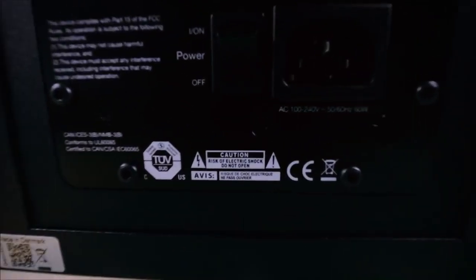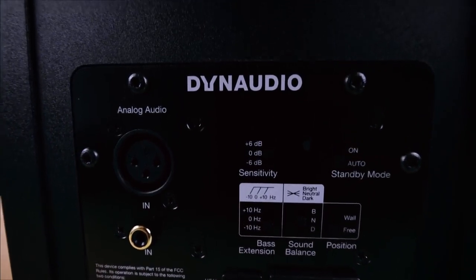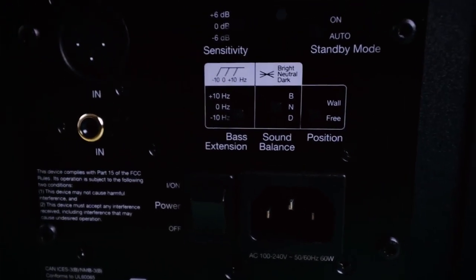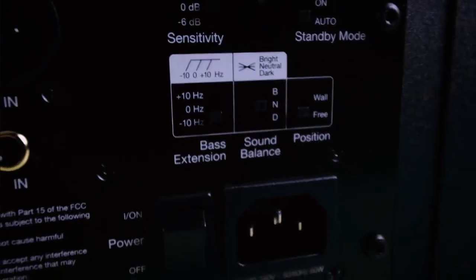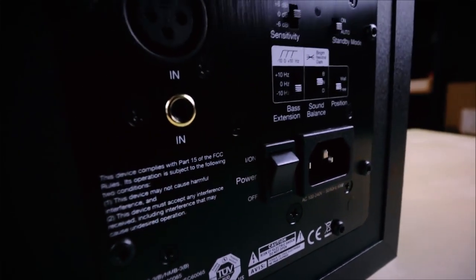The zero hertz setting is the default factory setting, and none of the three settings influences the linearity of the frequency response. That means if you want more bass or a louder speaker, you will not be interfering with the frequency response reproduced by the speakers. Basically, the settings allow the speaker to extend or reduce the low frequency response by plus or minus 10 hertz, while maintaining a linear frequency response.